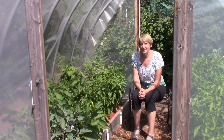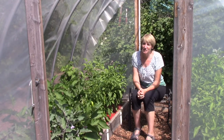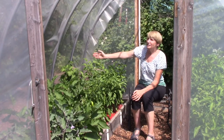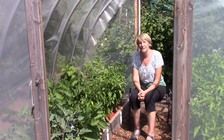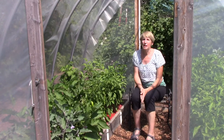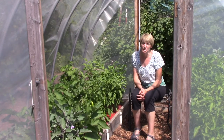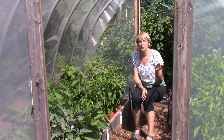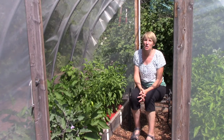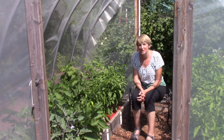Now this hoop house is not heated in the least, and last winter was very challenging because we had bitterly cold temperatures and lots of snow. The plastic on it is greenhouse plastic and it will last for about four years. Just because I have this hoop house, I don't want you to think that's the only way you can grow winter vegetables. If you just have some hoops and a sheet of plastic you can do that too — that's how I started out and got totally hooked. So I have all kinds of tips to share with you.